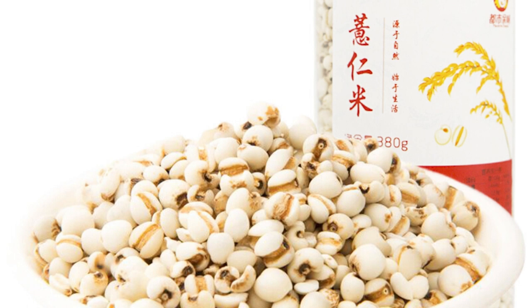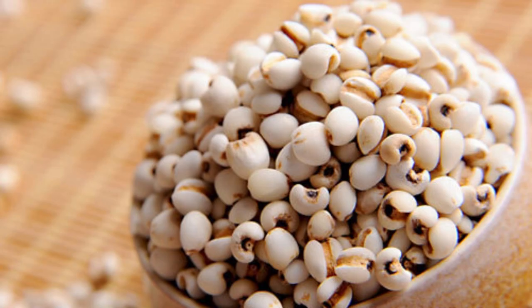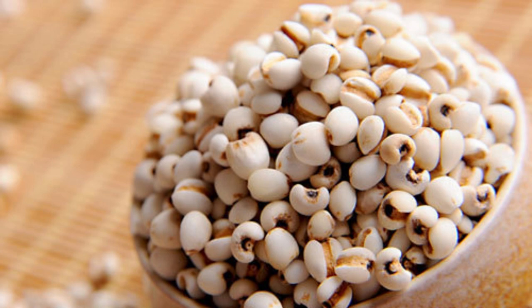Tip: Job's Tears contains about 12.8% protein, rich in vitamin B group, minerals, and dietary fiber. After processing, the endosperm contains about three times the dietary fiber and more than twice the high-quality protein of refined rice. It contains eight essential amino acids in proportions close to what the human body needs. This soup has the effects of eliminating edema, improving gastrointestinal function, clearing heat, moistening dryness, and can make the skin more white, smooth, and less wrinkled.